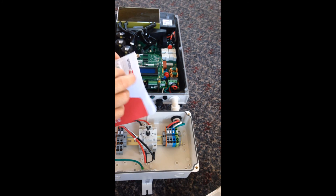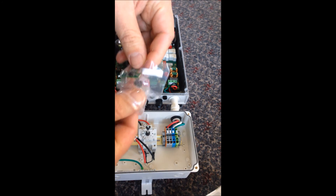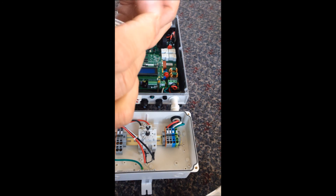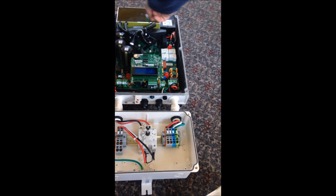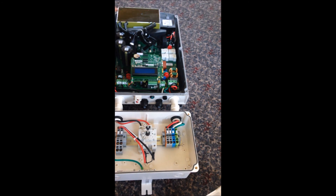So here's the activation card. This just goes right in here, just like that. So we should be ready to go.